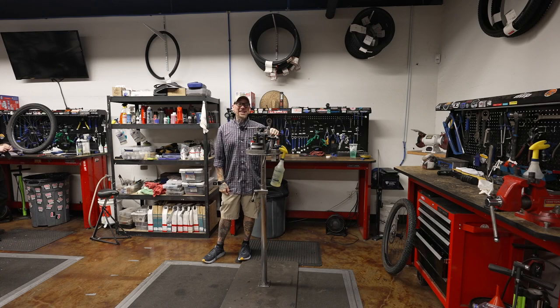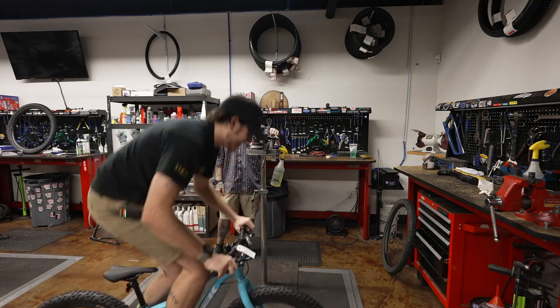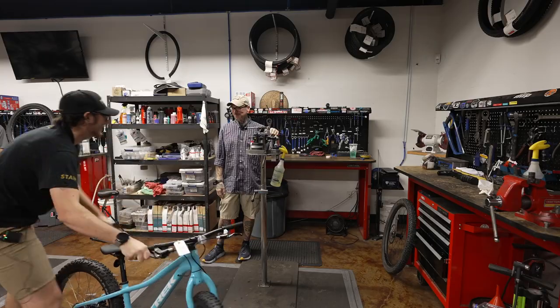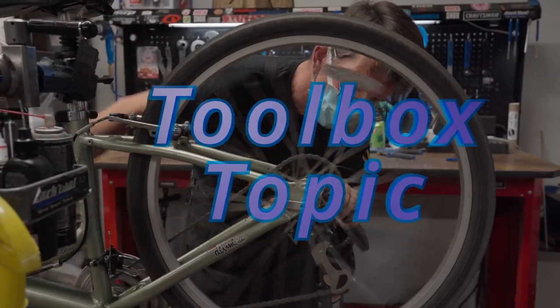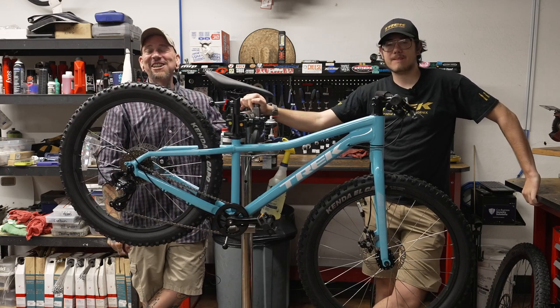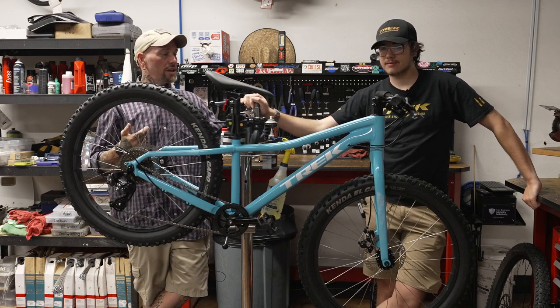All right guys, it's time for another exciting bicycle showcase and today we are going to be featuring the Roscoe kids version. Look at that sick bike. Hey everybody, it's Thomas with Get Out Arizona and you're watching another exciting episode of Bicycle Showcase here on Toolbox Topic. I'm joined once again by my co-host, Kale.